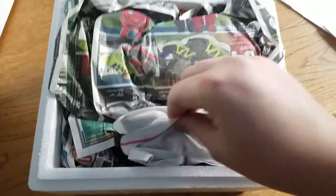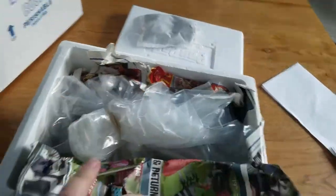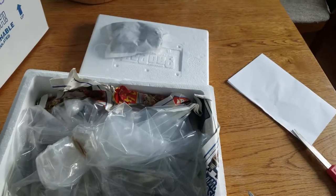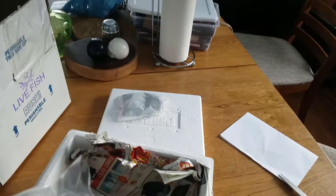Let's see what we got — packaged pretty good. The heat pack is still pretty darn warm, so that's a good sign. Let's see what they have on top. It's mostly a ghost shrimp order but there are a couple other things in here to make the order worth it. I guess it's all in one big old bag.